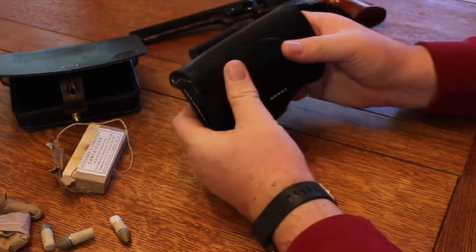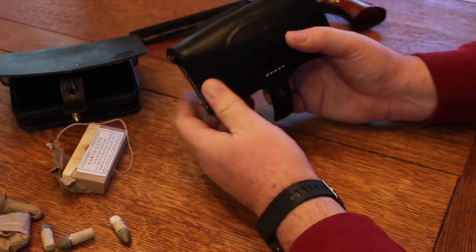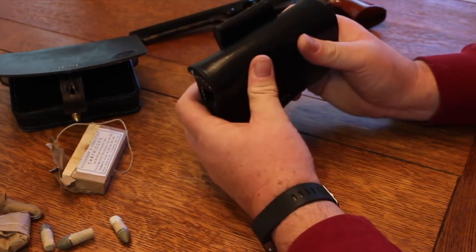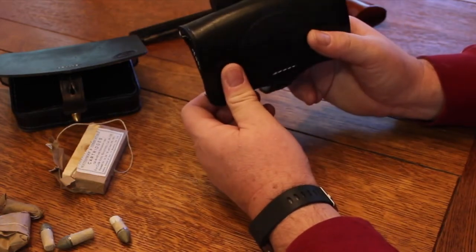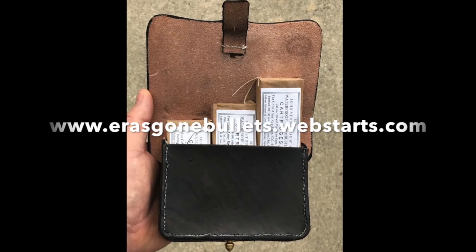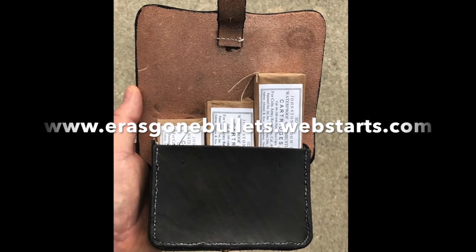But like I said, I think the makers of this little box copied some dimensions out of one of the reference books that I have. It seems to match, and I suspect that reference book was incorrect — and as a result, the reproduction is also incorrect. So I hope the video was helpful to you. Visit our website at the URL shown here, and you can learn more about our bullet molds at Aeros Gone.